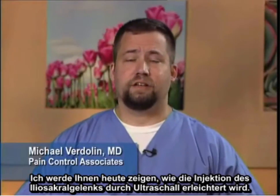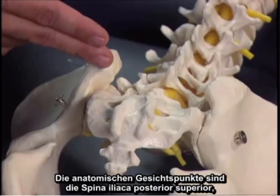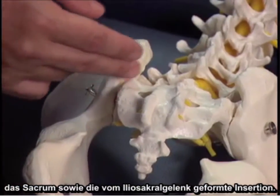Today I'm going to demonstrate the sacroiliac joint injection as facilitated by ultrasonography. The anatomic considerations are the posterior superior iliac spine, the sacrum, and the insertion formed of the sacroiliac joint.